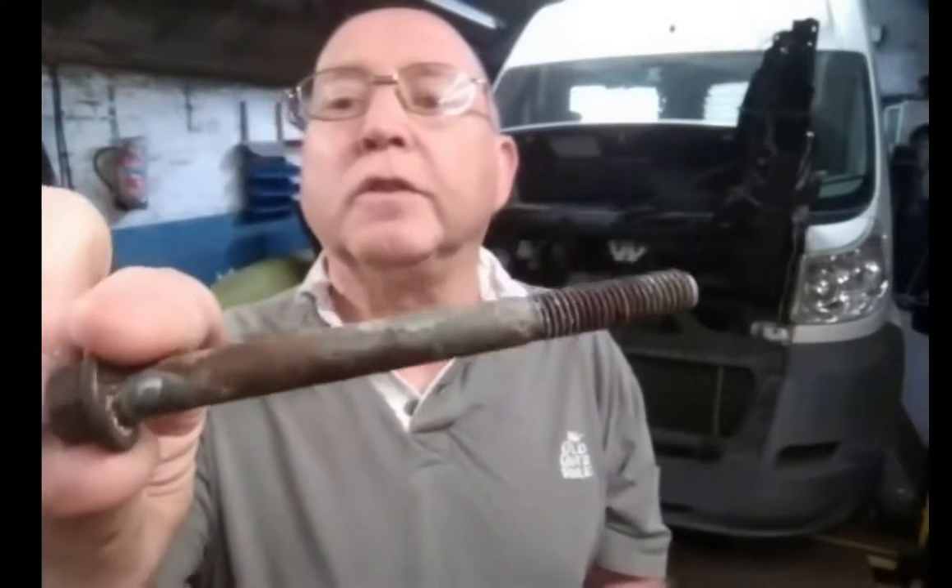I'm not going to film me actually fitting the alternator because it's very awkward and it would be virtually impossible to hold the camera, the light, and fit the alternator at the same time. So what I'll do is fit it in sections and come back to you, explain what I've done, how it's gone, and show you some pictures. Now, the first thing I'm going to do is - that's one of the alternator bolts and you can see how rusted it is. So I'm going to clean the bolts up and lubricate them before I attempt to fit it.